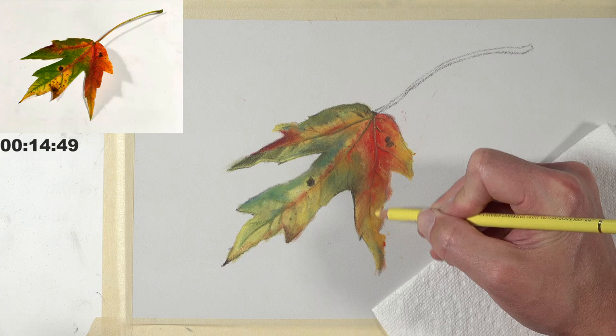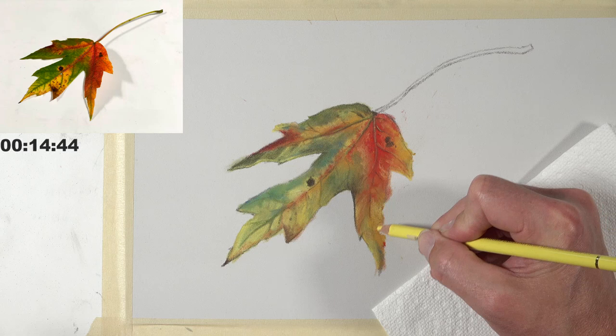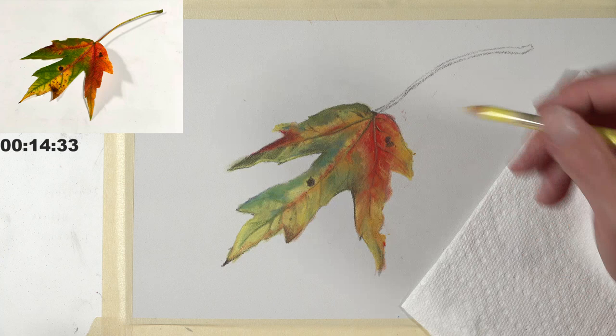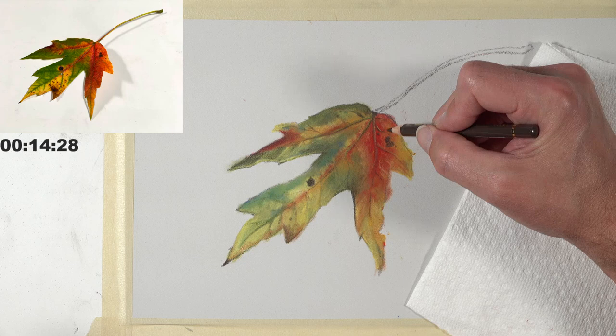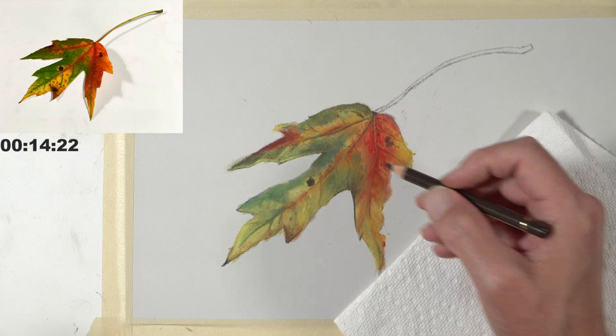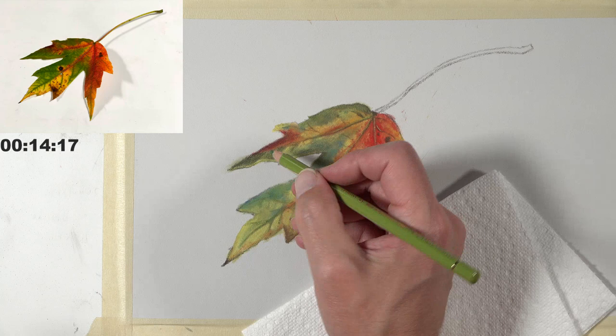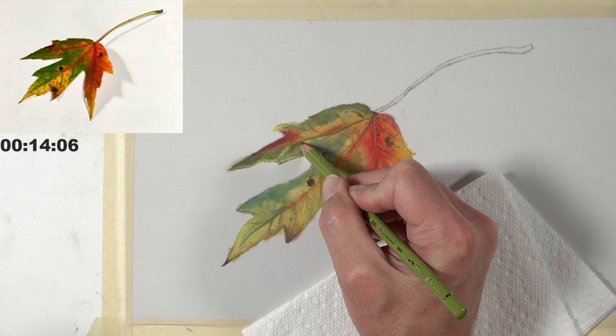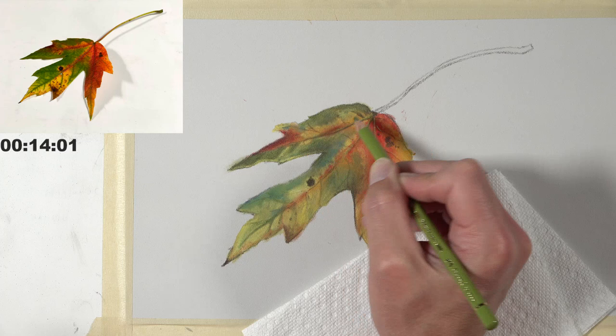Let's get back to the drawing. I'm bouncing all around and I want you guys to know that it's okay to do that. I also want you to notice that my colors aren't exactly the same as the reference, and that's okay too. As I'm building up more contrast and color and some of the details, hopefully you can see that things are starting to take shape. Even in areas where I've put colored pencil, the tooth of the paper is showing up, so I'm going back over with a similar color to burnish the applications in a bit.